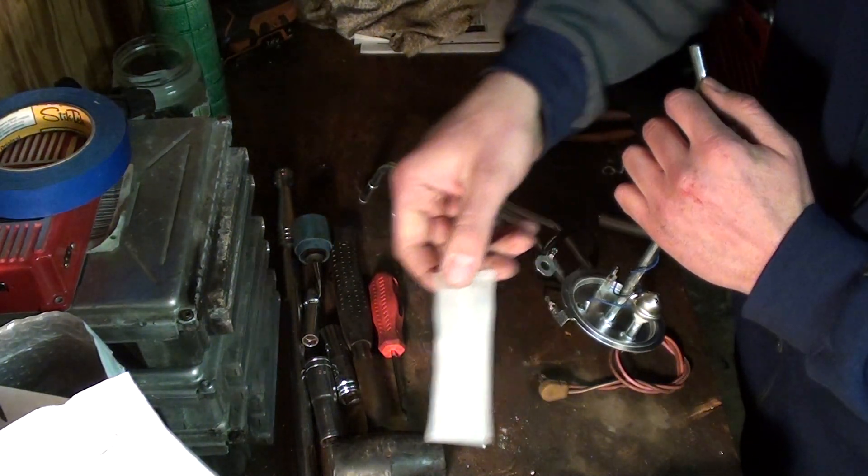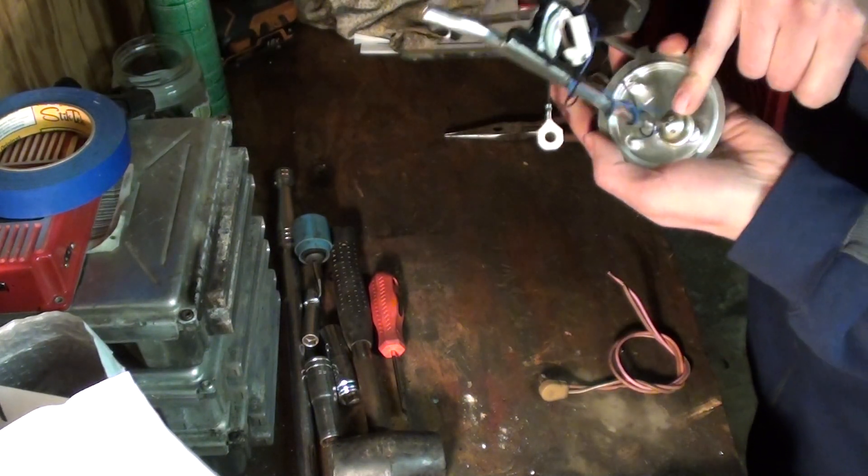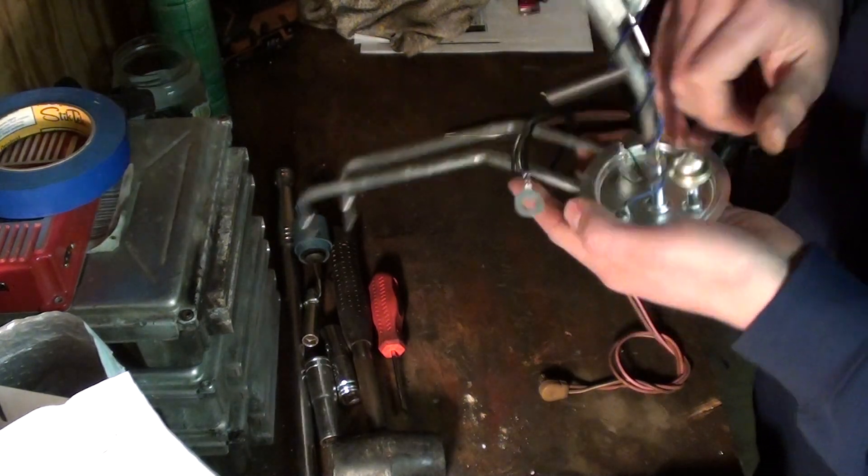First, you've got to remove the factory sock, and then there's like a return filter — there's a ball check valve here — that's going to be getting removed too.